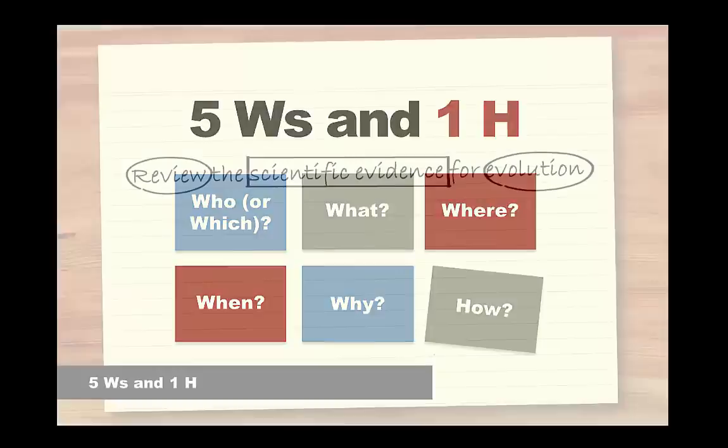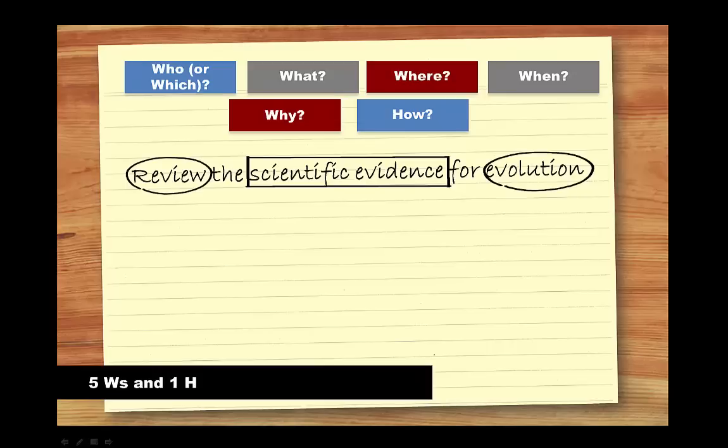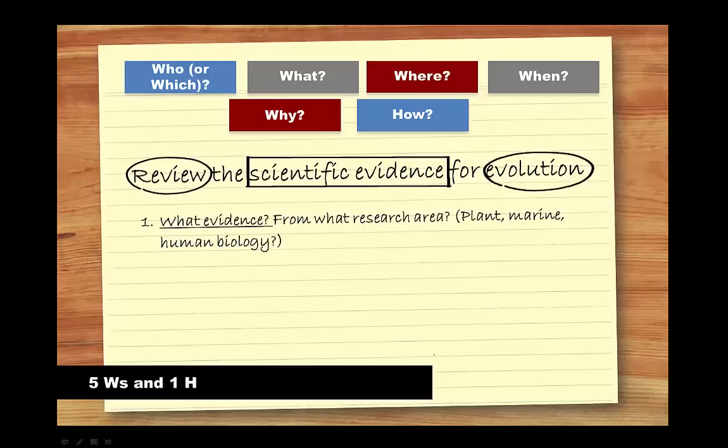When you apply the five W's and one H to the assignment question, you can come up with other questions that might strengthen your focus. For instance, you could start interrogating the question and jotting down a few ideas, such as what scientific evidence should you focus on? From what research area — plant, marine, human biology?